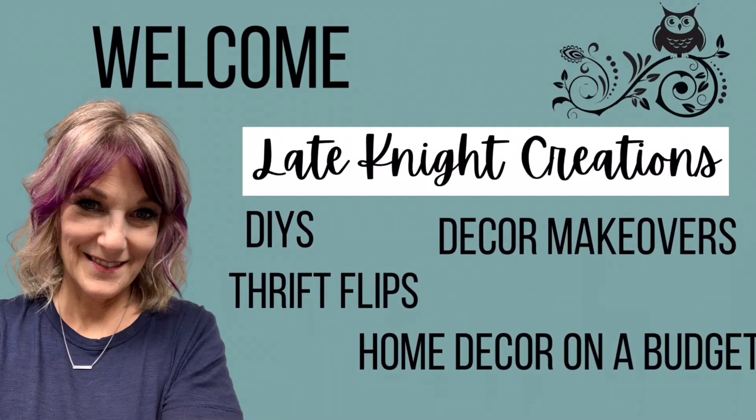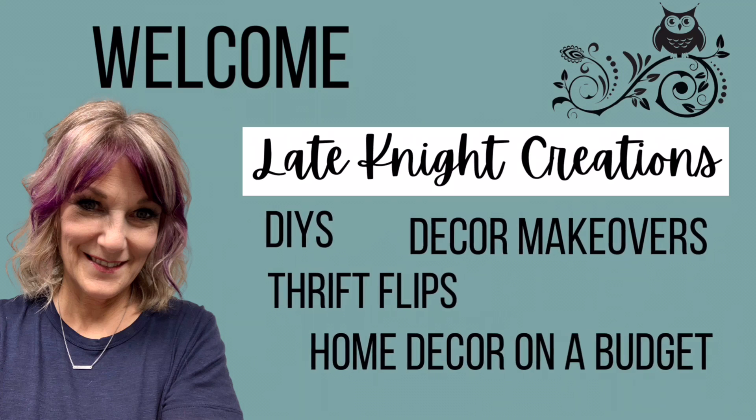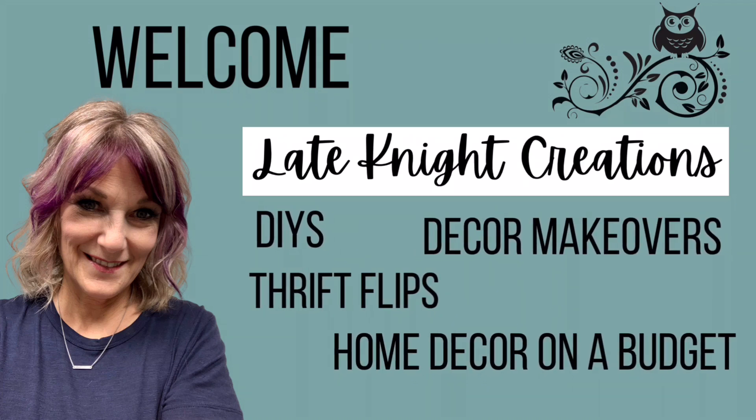Welcome to Late Night Creations. My name is Kendra, and on this channel we do DIYs, decor makeovers, thrift flips, home decor on a budget, and so much more.